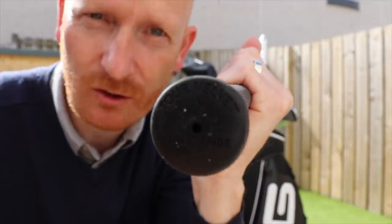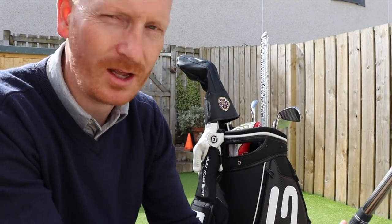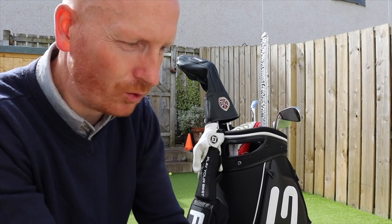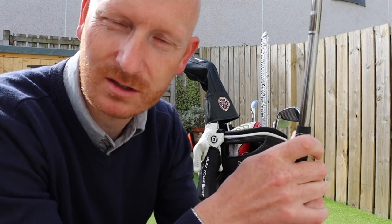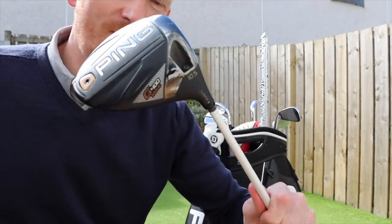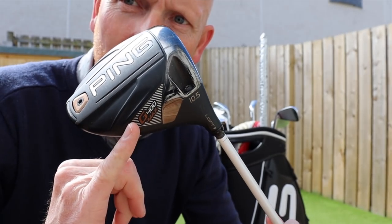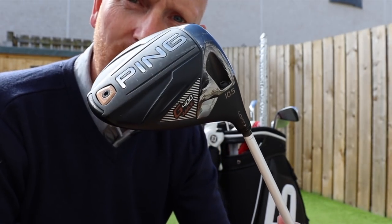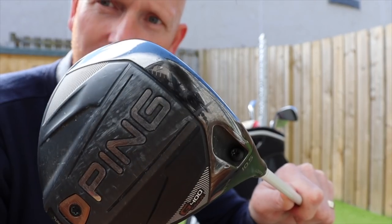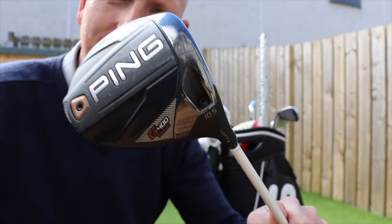Guess what grip's on this? That's a Golf Pride Tour Velvet — bet you thought it was a Lampkin mid-size. The reason is I've just never changed it. Because I can shape it so well and play all different shots with this grip on, I've just kept it on — completely different than the rest of the set, but it's just psychological. Driver — let's move on to driver. Let's not mention the head cover. Again, Ping G400 — G400 Max, which is designed for the higher handicapper. This is the most forgiving driver. Tony Finau was using it, Andy Sullivan was using it. A couple of guys on tour were using the one designed for the higher handicapper purely because it's more forgiving. And why wouldn't you? If it's going to help you out, use it. Ten and a half degrees — let's get the ball up there.